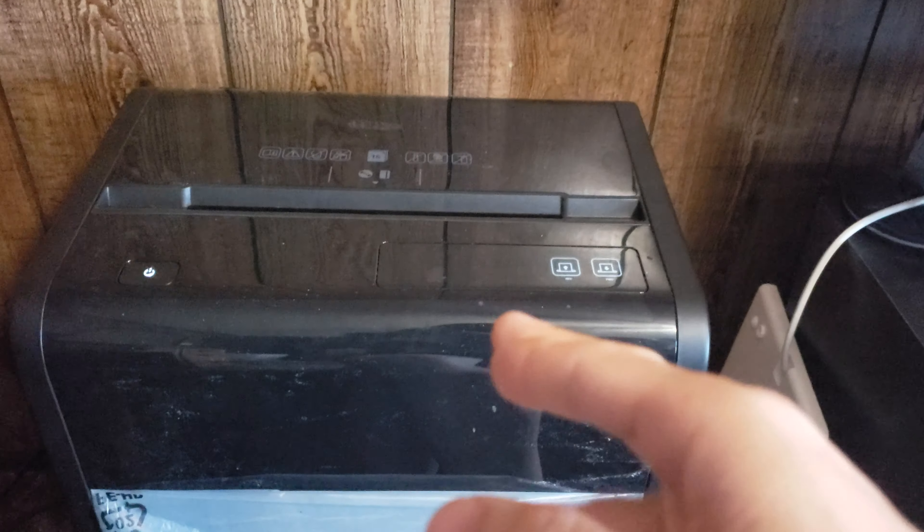Let's take a tour of this bad boy before we shred. On the top here we got our buttons, got warnings for when the bin's open and all that good stuff, got the power button up here. It's got handles. We got warnings up here on the side — same stuff. And look at this button here — this is the lock. This is in case you have kids or pets and you don't want them getting their fingers in it. Although a kid could probably press this button, so the real safety is to plug it in or unplug it.